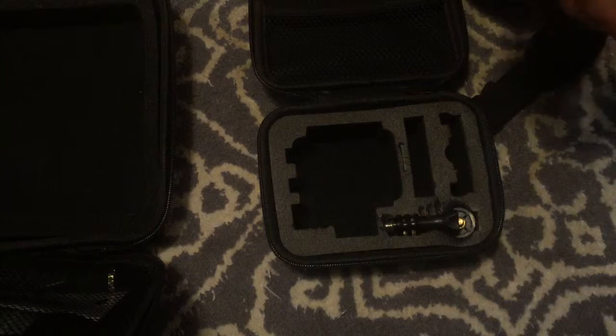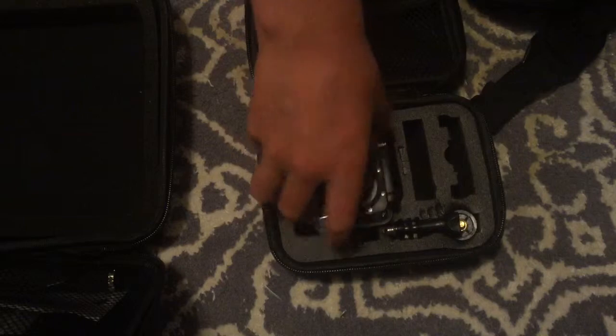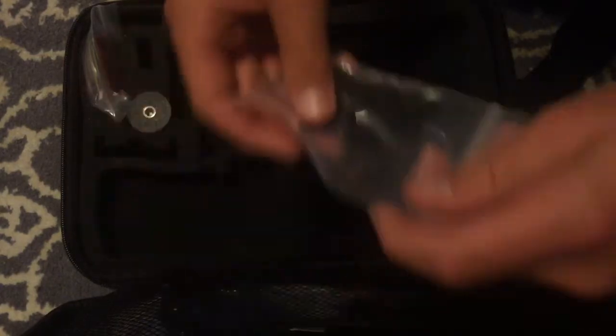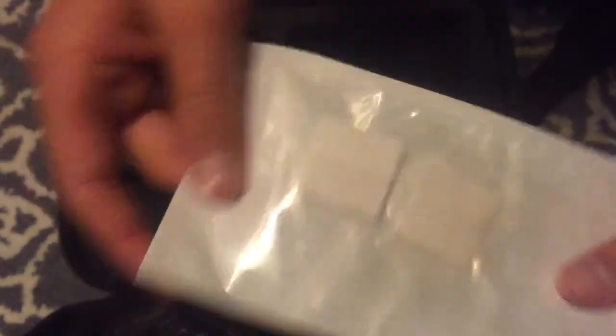The accessories kit comes with a very big case, a female end, and a monopod. It also includes some mounts, a hang tie you put around your GoPro to keep it secure, and foam inserts that you can put inside of the GoPro case to keep it from fogging up. The monopod has a male end and extends up to three feet — 36 inches.